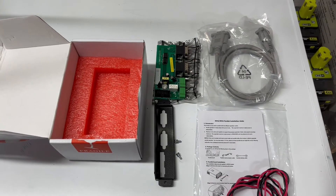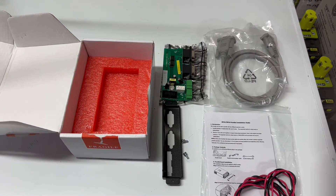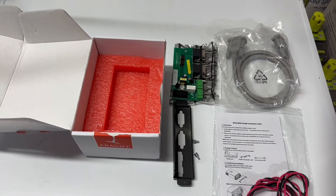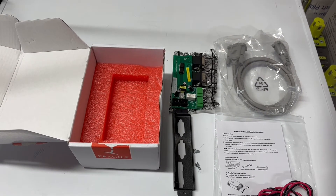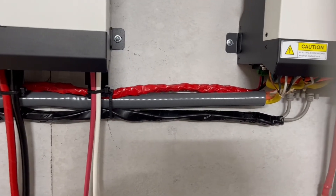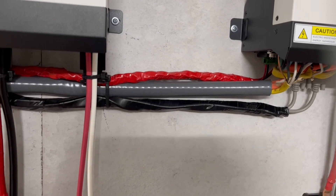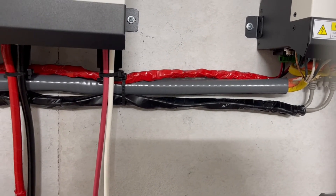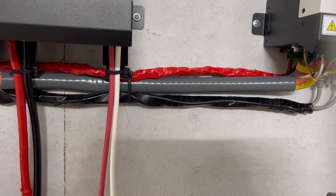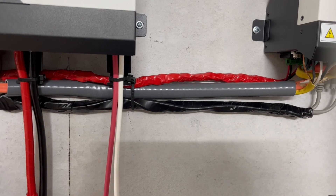Pretty easy to do, just follow the instructions. It depends on how many you're doing as to the different ways you would wire this up. I'm going to be doing four, so I'll be able to easily find that. When I wired this, that red cable is the current cable, the black cable is the communication cable, and the gray cable is my AC voltage in and out.